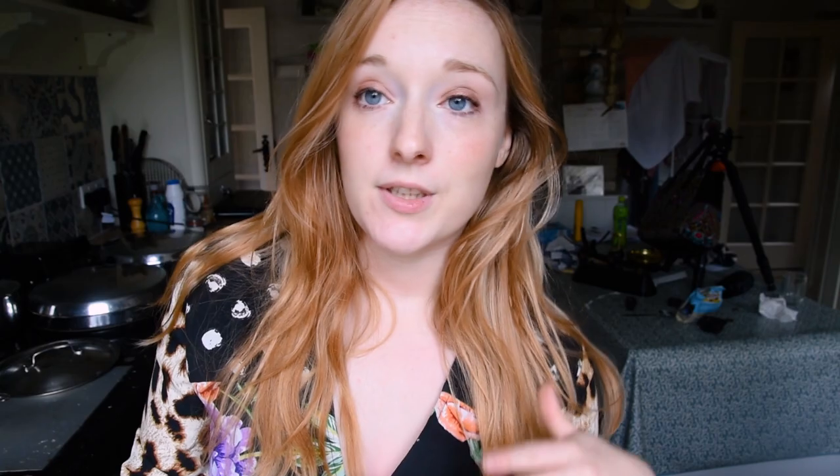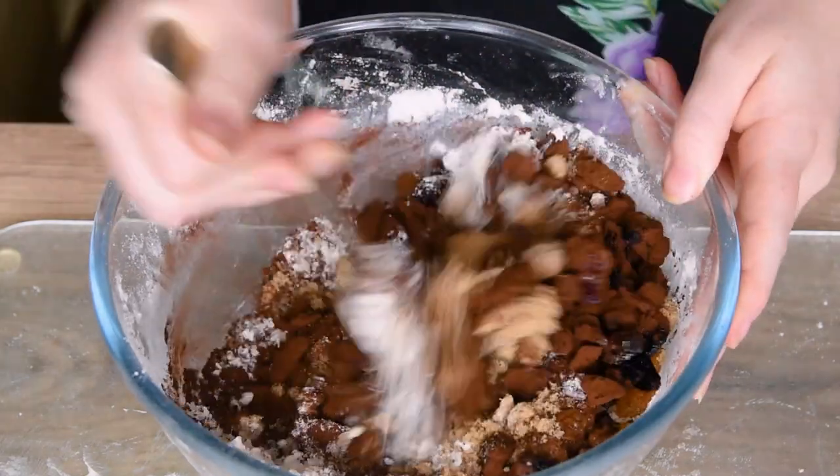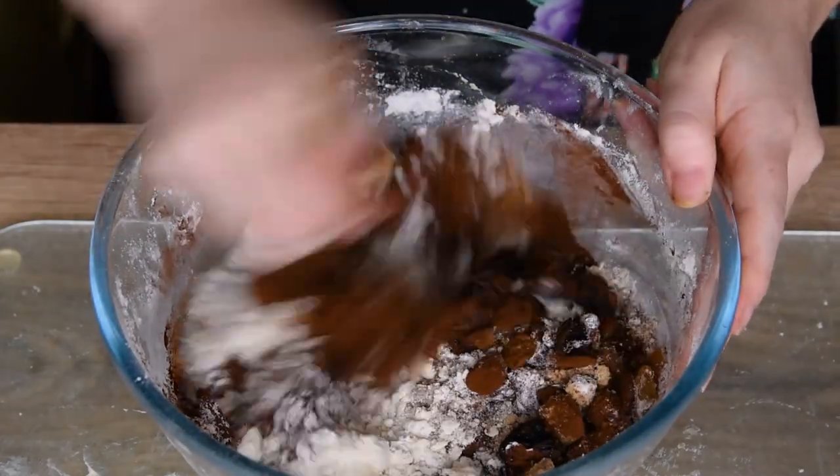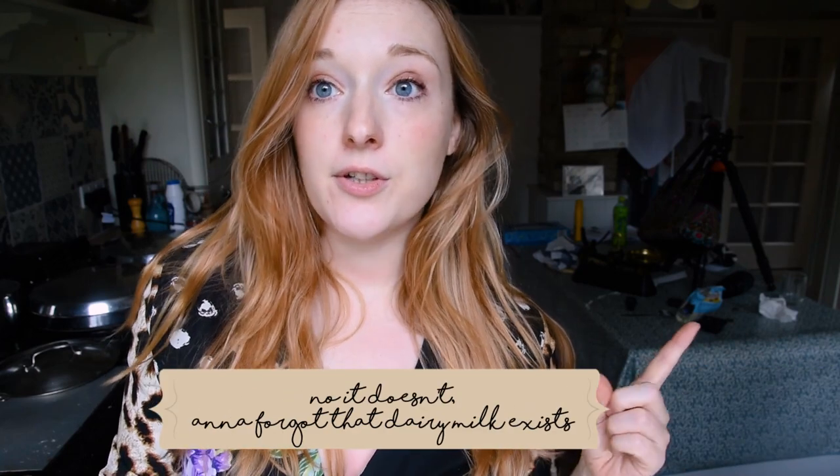This is a recipe released by the government. A lot of people wanted to send cakes to the front lines in the First World War, but obviously they didn't have a lot of ingredients that were widely available. So this is actually a recipe that uses vinegar and baking soda in place of eggs and so on, which means it's a naturally vegan cake. And it's also historically accurate.